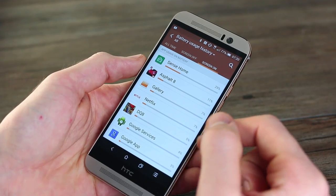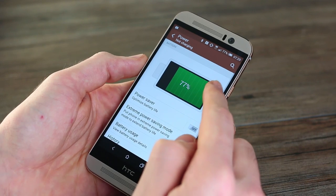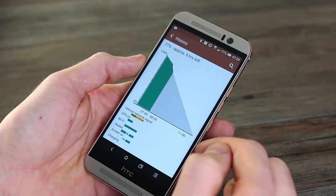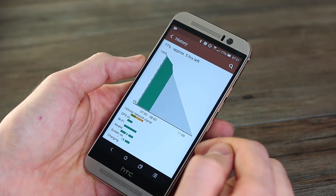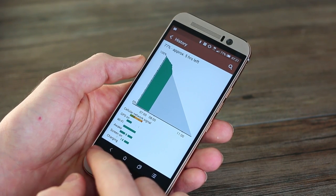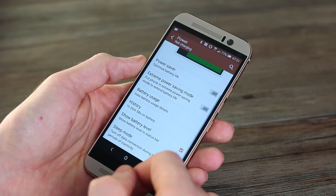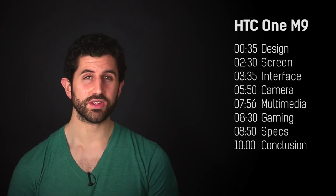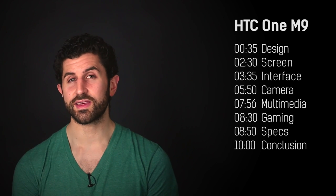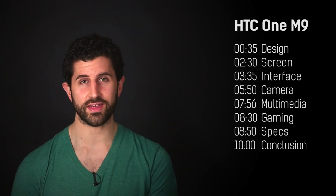With a 2840mAh battery, the M9 has seen a big bump compared to its predecessor the M8 and its 2600mAh battery, but don't go expecting the earth. It lasts for a full working day for a power user, but it won't last from wake to sleep, which is a bugbear. So while it isn't shocking, it isn't great, and I'd probably say the HTC One M9's battery is the second weakest point behind that rear-facing camera.